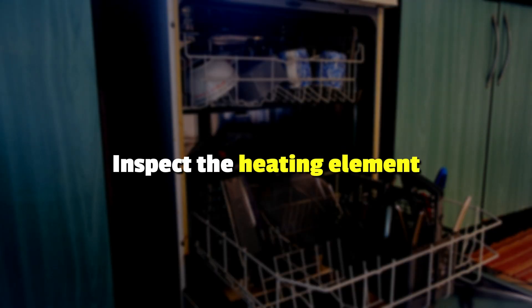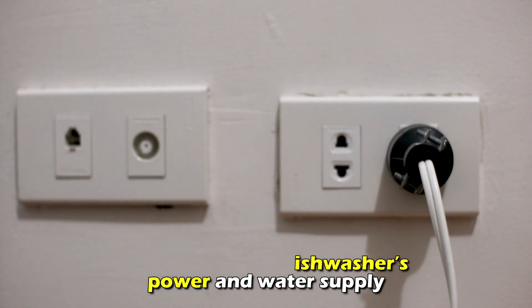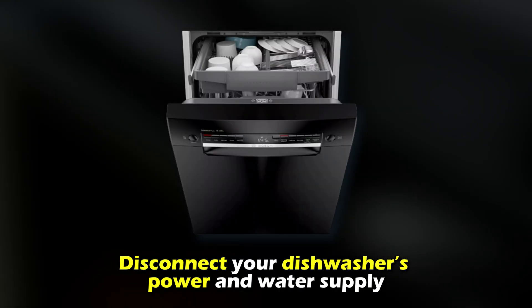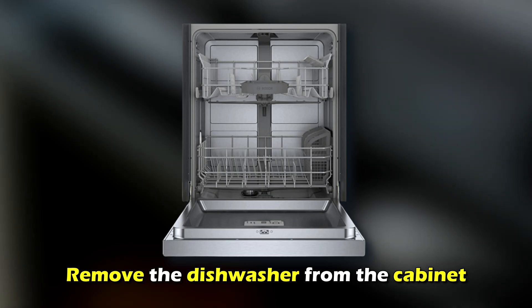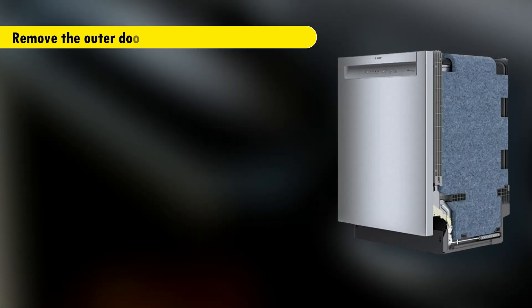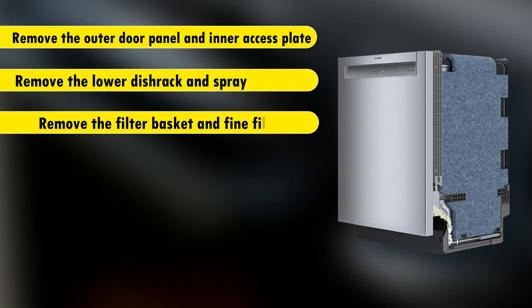Inspect the heating element. Disconnect your dishwasher's power and water supply. Remove the dishwasher from the cabinet. Remove the outer door panel and inner access plate. Remove the lower dish rack and spray arm. Remove the filter basket and fine filter.